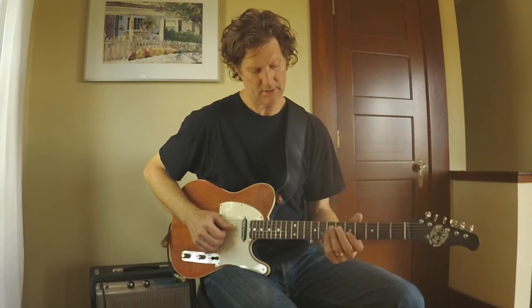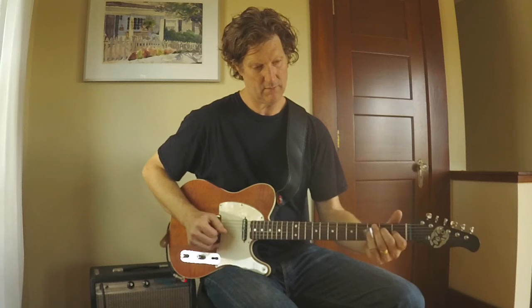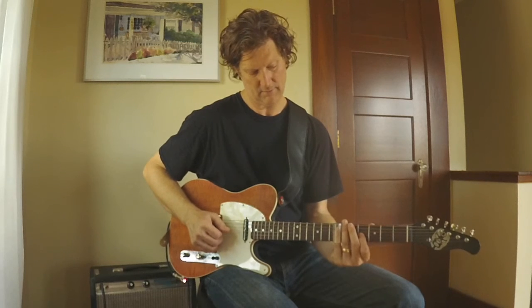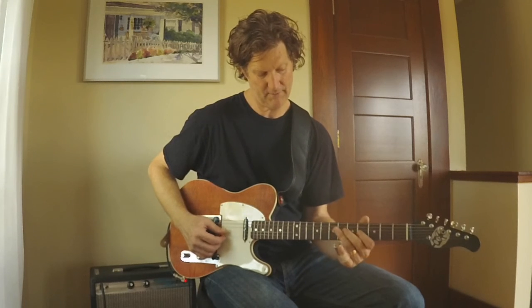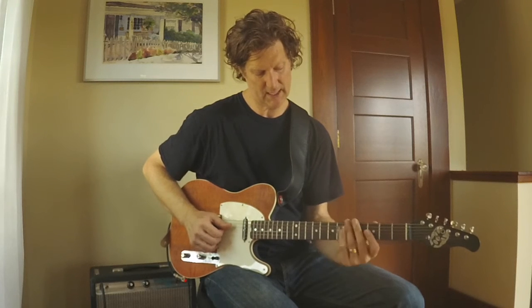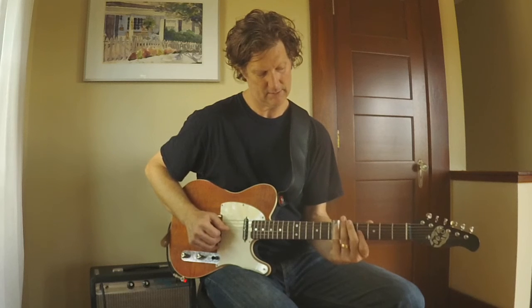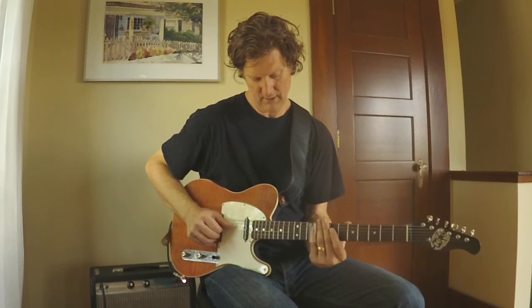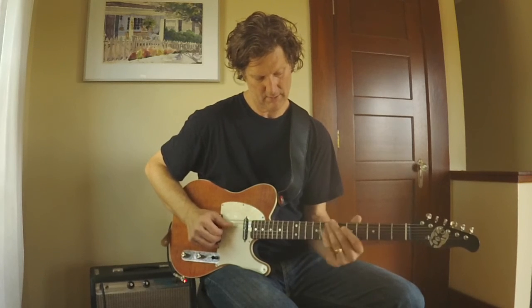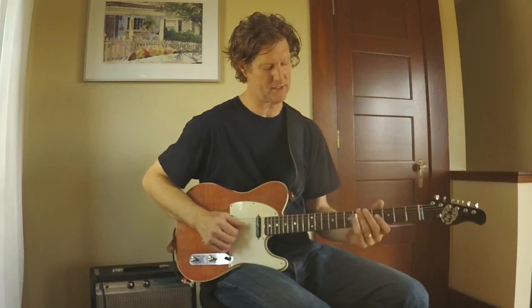I also like to use the third and fourth strings. I might play this shape here — I'm playing the third of E and the fifth of E — and again I'm using the fretting behind the slide technique. I could also play the fifth and the root.